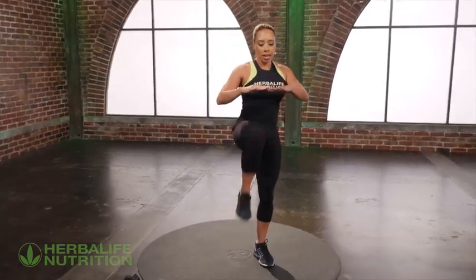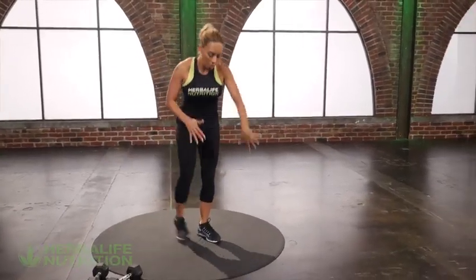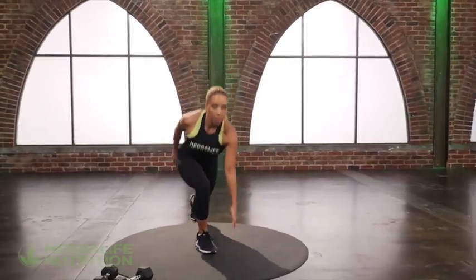You're gonna knee drive, knee drive, reverse lunge, reverse lunge. Knee drive, knee drive, reverse, reverse, drive, drive, reverse, reverse.